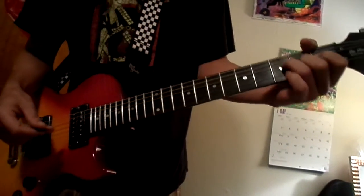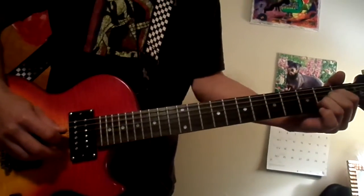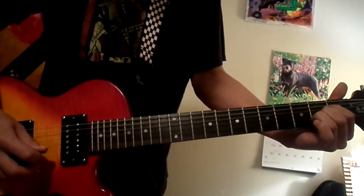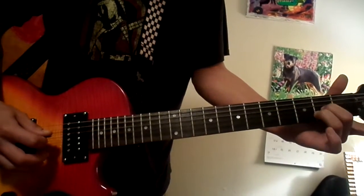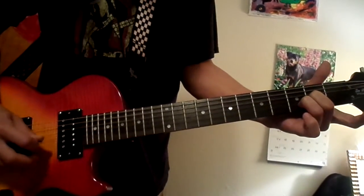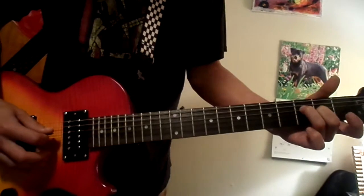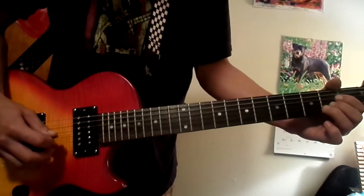The outro for Plateau is just an A chord starting on the D string. You go straight up and down it, then switch to a little D — instead of strumming straight down, you go up, and then straight into this little F chord.